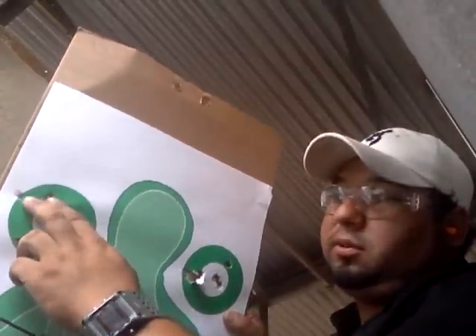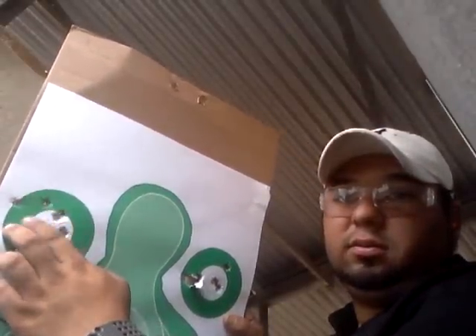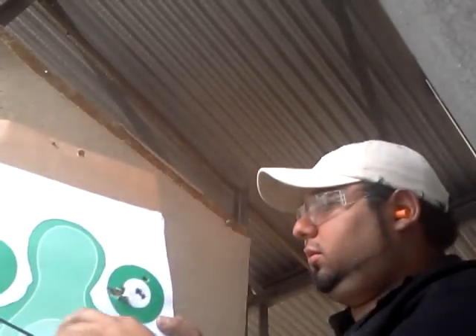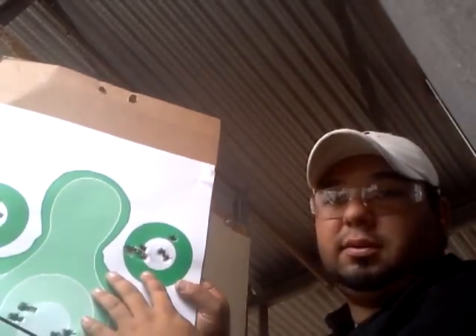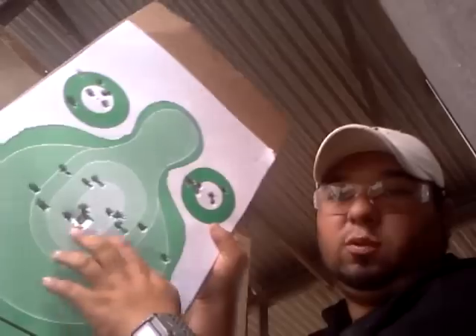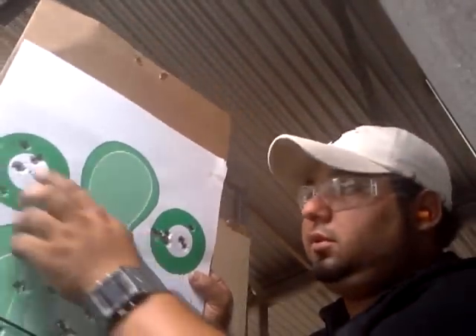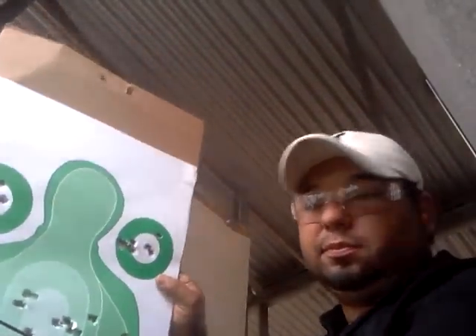The first three shots were right here — one, two, and there's two in that one. Seems better. Warm it up. Good.